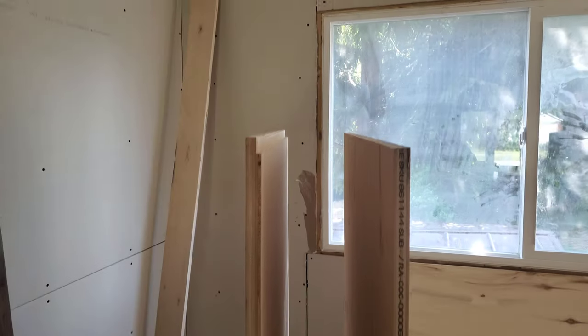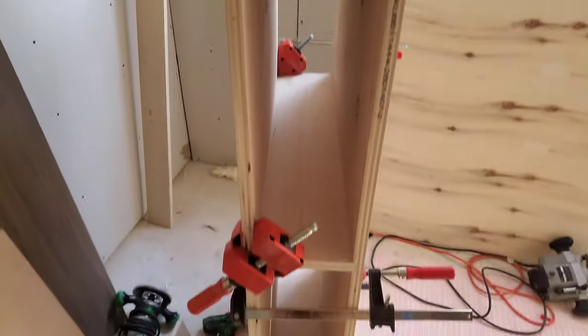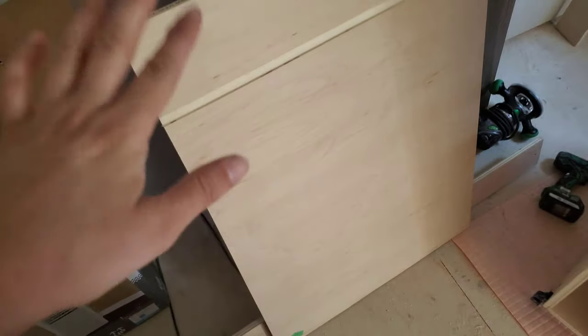Put the second wall on, so the fridge surround is finally starting to take shape. I have the ceiling.